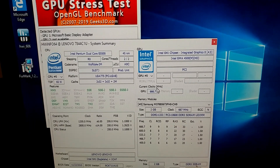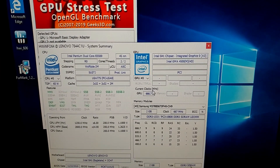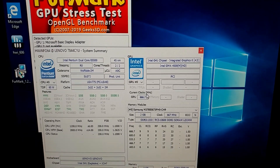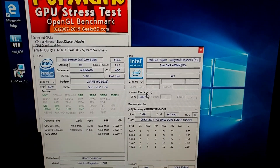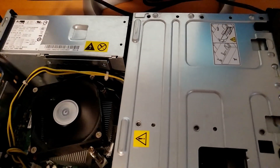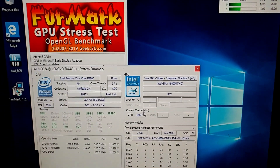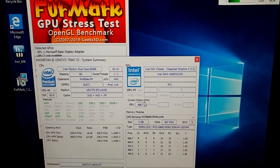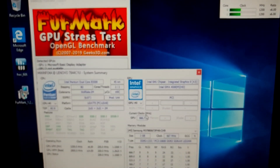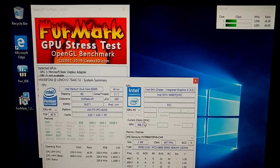It is an E5500 LGA 775 — it's Intel. It's nothing to write home about. I'm willing to bet that this thing won't be able to even run a simple game. Actually, it might be able to run the original Doom, but I don't foresee this thing being able to handle anything serious.